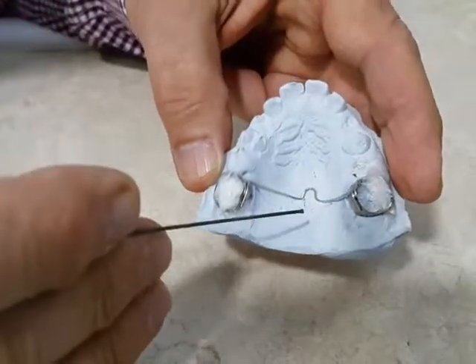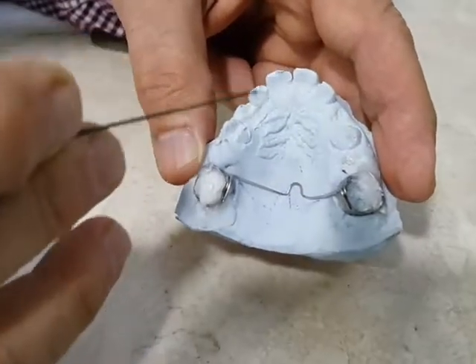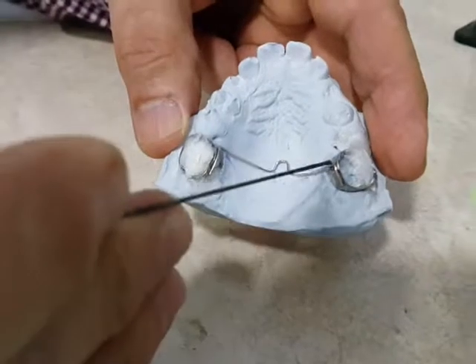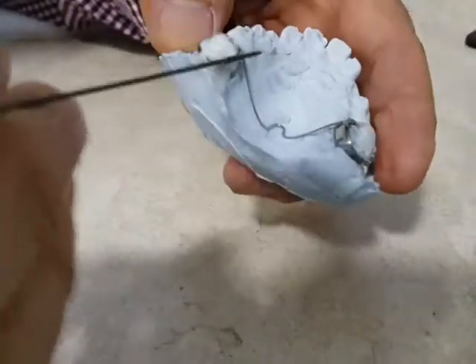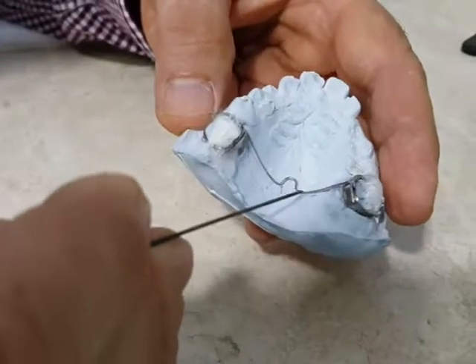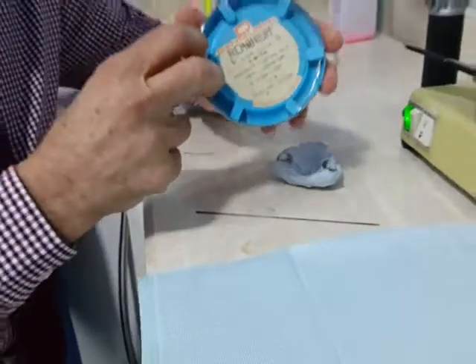Then we construct the model by pouring the model in this manner. We get the band fitted on the molar teeth. On this model, we construct the palatal arch using a heavy gauge wire arch, for example 0.9mm.